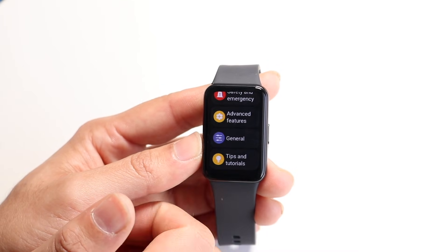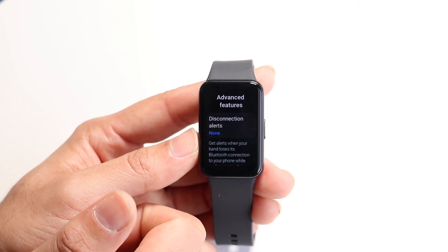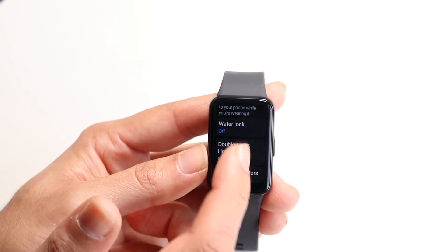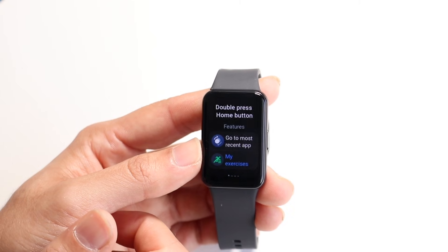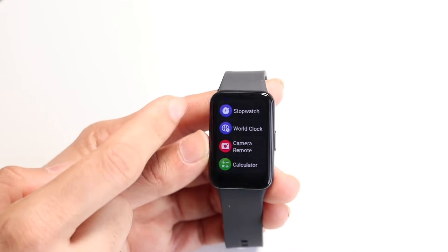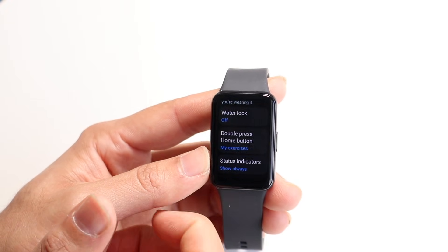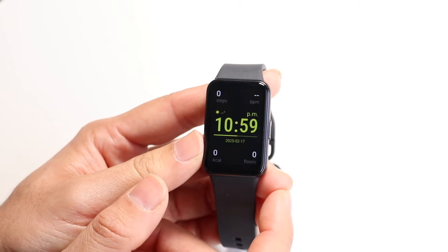To swipe back, you can just swipe from the side. You also have advanced features. If we tap on advanced features, we have disconnection alerts — so if it ever disconnects from our device, it can alert us. You have your water lock, so you can lock your device if it detects water so it doesn't start messing with the display. You can also double press the home button and assign it to a certain action — like opening the most recent application, opening a specific app, or even your music app or calculator app.